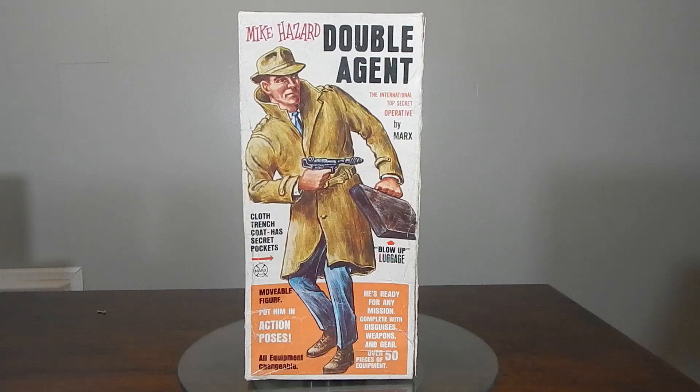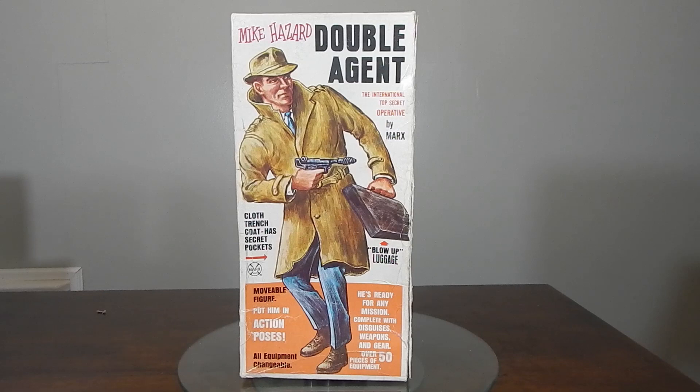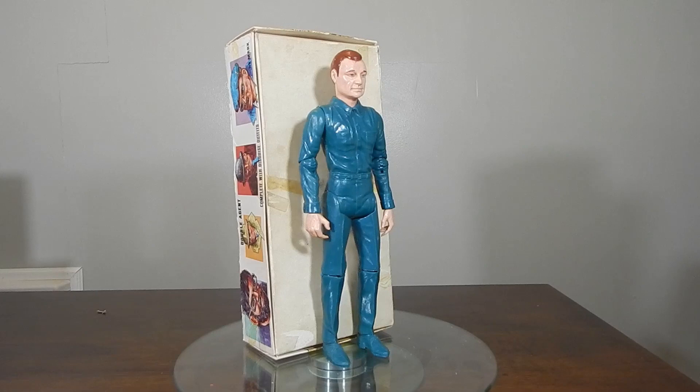So Mike Hazard, Double Agent — really, really cool figure. I could imagine getting this back in the late 60s. A kid would be thrilled with the amount of accessories this guy comes with. Mine is not complete, but he does have a few of the accessories, and here is Mike Hazard himself.